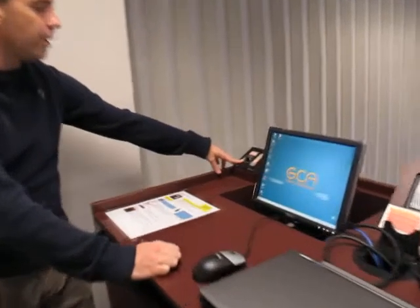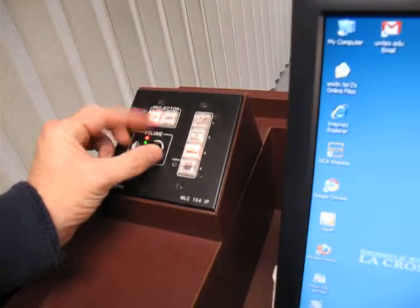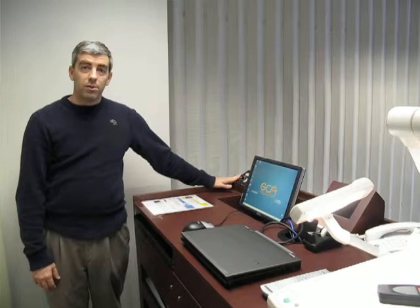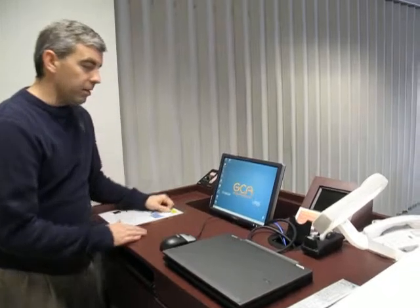The volume control is located on the left hand side here. If I turn it to the left, the volume goes down, and if I turn it to the right, the volume goes up. You can adjust it to the right level. That volume control will be used for any source that you have, whether you're using a video off the PC, off your laptop, or you're playing something else.